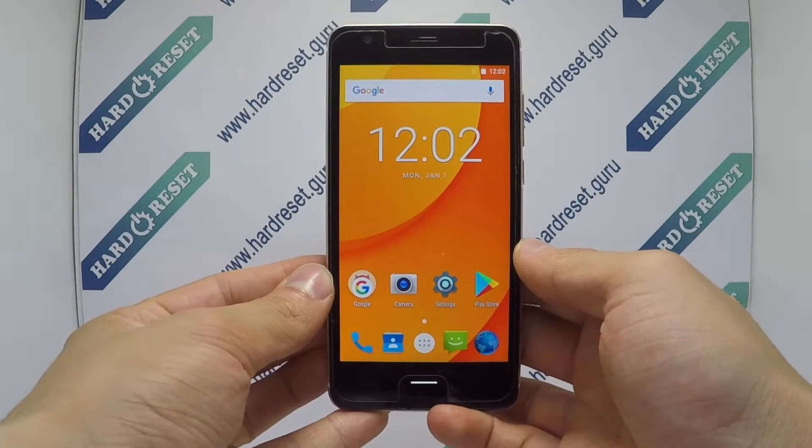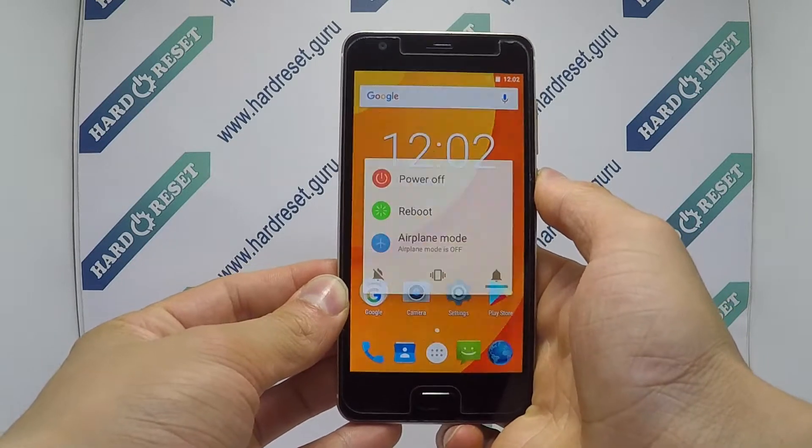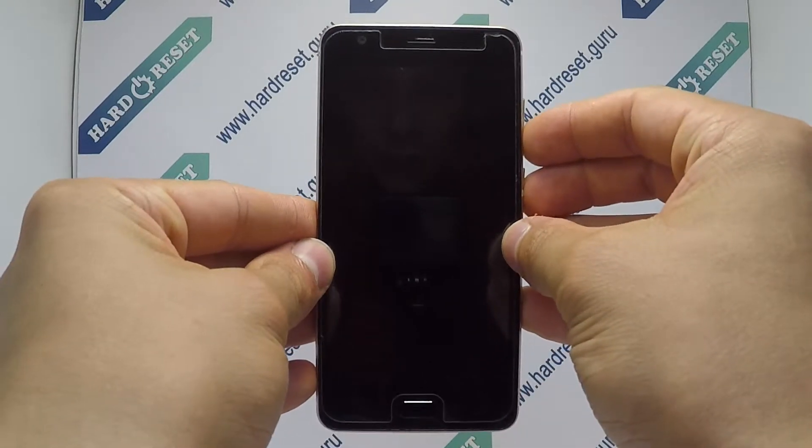Hello, how to hard reset on Doogee X20. Turn off the phone. Next, press and hold the power button and volume down key for a few seconds.